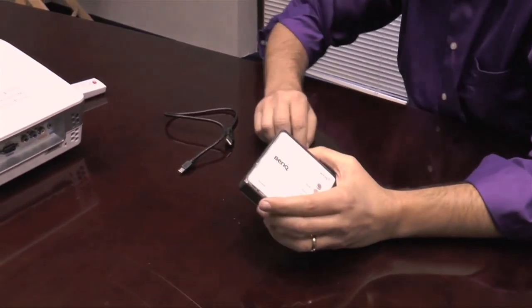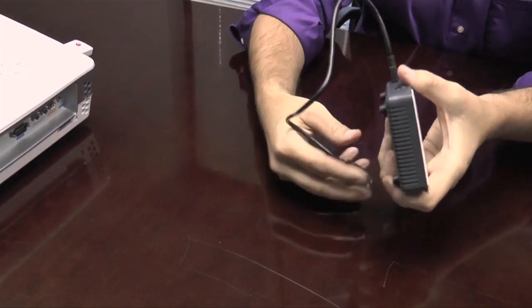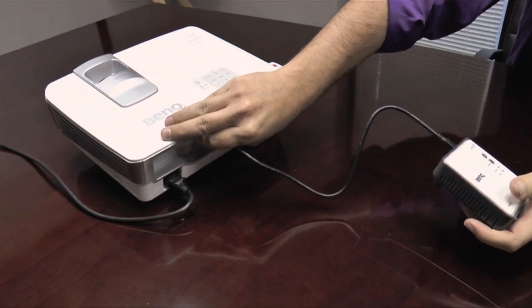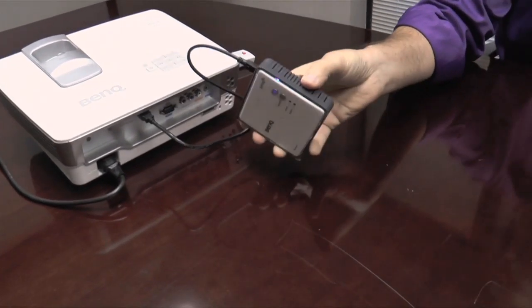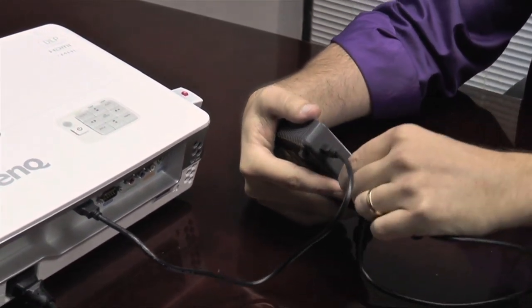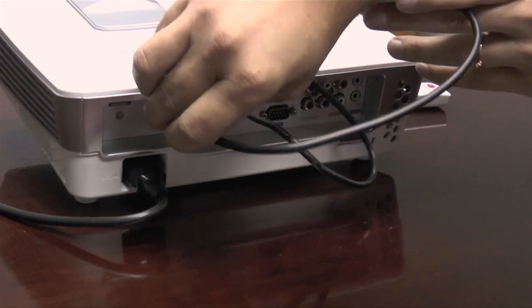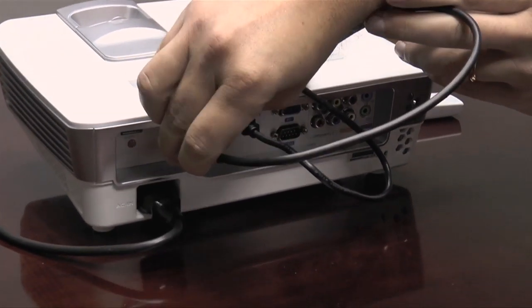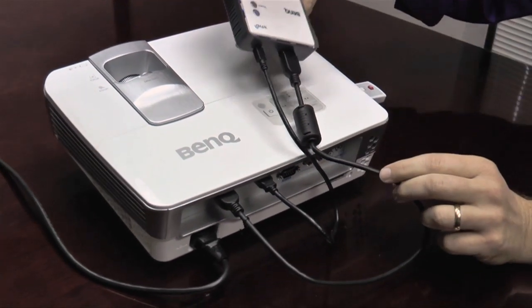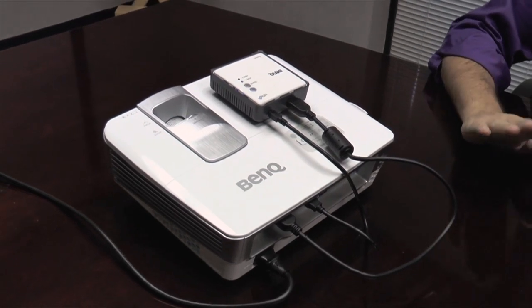Let's go ahead and set this thing up and attach it to the projector now. We have two cables — we'll start by putting the mini USB into the USB in the back here. You can already see it's got some power going to it. And then we will plug in the HDMI — this really only takes a few seconds. You'll want to use a small HDMI cord, probably something a foot and a half long would be more than enough. We'll plug that into the HDMI input on the back of the 1075. It's searching for an input signal right now; it's not going to find one because we don't have the transmitter transmitting. Let's go take a look at that.